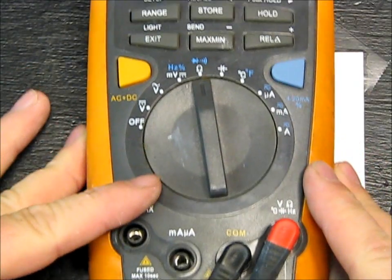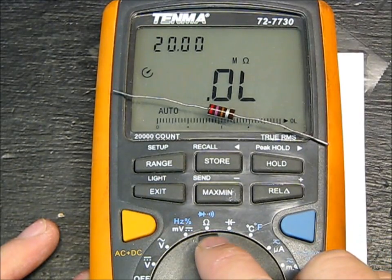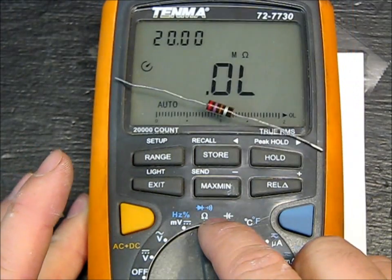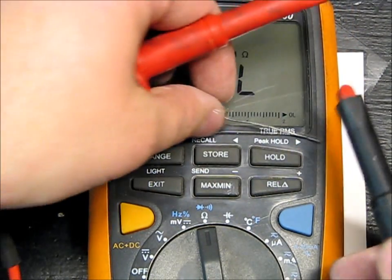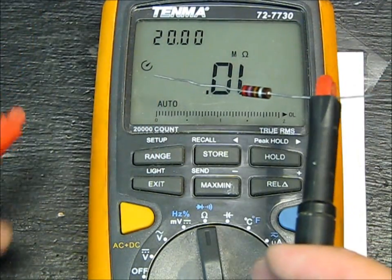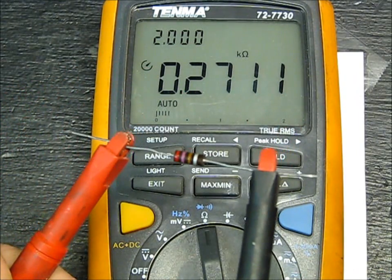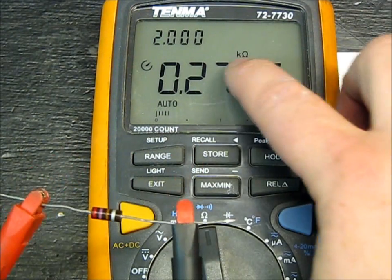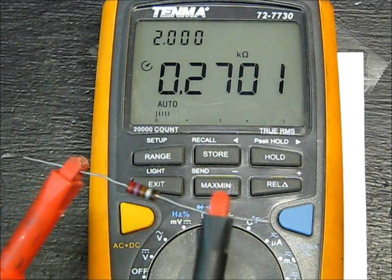Here's my multimeter. Notice that I have the setting to ohms — that little symbol there is the ohm symbol. My meter automatically selects the range, so I don't have to do anything besides hook it up. We said this one was 270, and it reads 271. It's on the K scale, so .270 — that's really close.